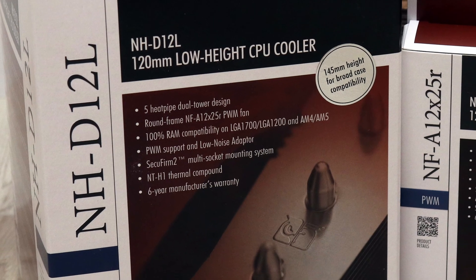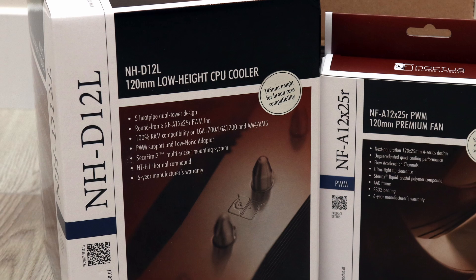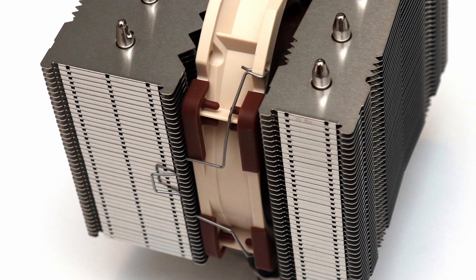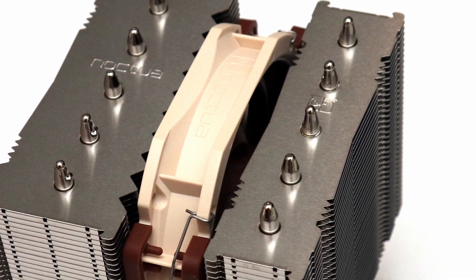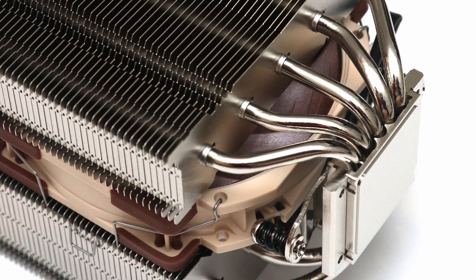At the time of the review, the vanilla Noctua NH-D12L is available for $90, while the additional NF-A12X25R fan is $30. At this price it sits in between the NH-D12A and NH-D12S in terms of pricing, which is a bit pricey, but backed up by the Noctua experience and a lengthy six-year warranty.